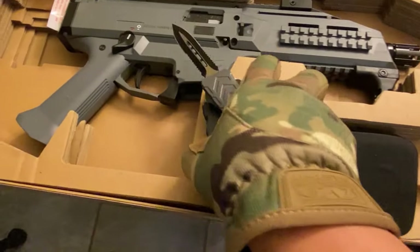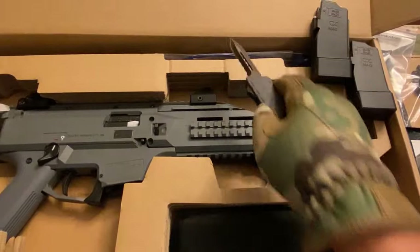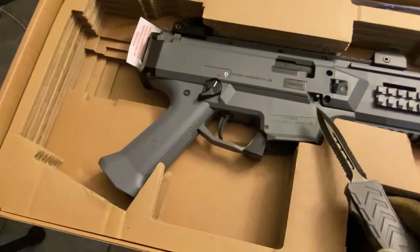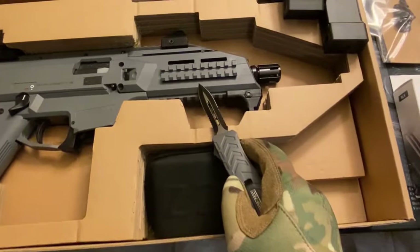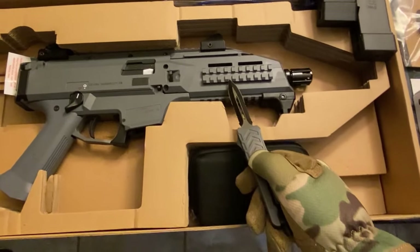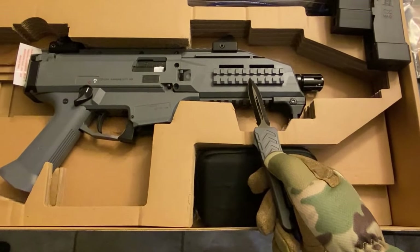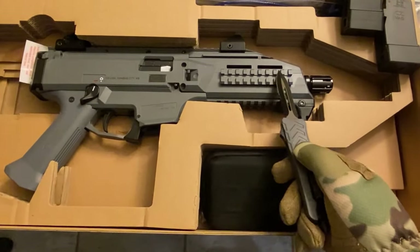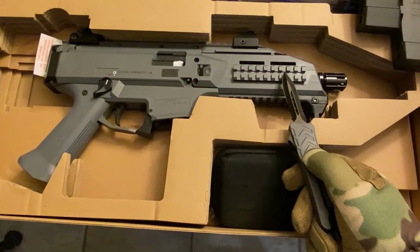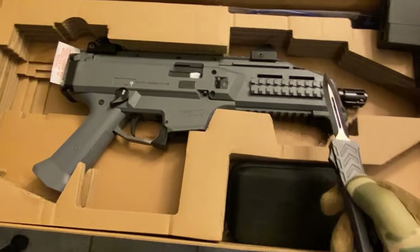Two 10-round mags and your standard gun lock. The handguard I'm going to be replacing too — some people keep the stock one, but I hate this Picatinny rail section on the side. It's not removable, and even if you put rubber ladders on it, it's not the best feeling. I don't know why it's not removable.